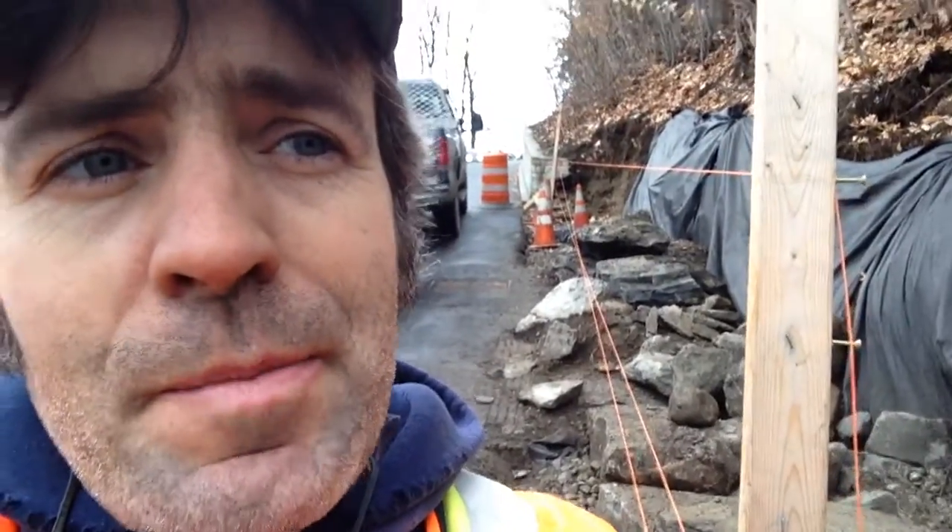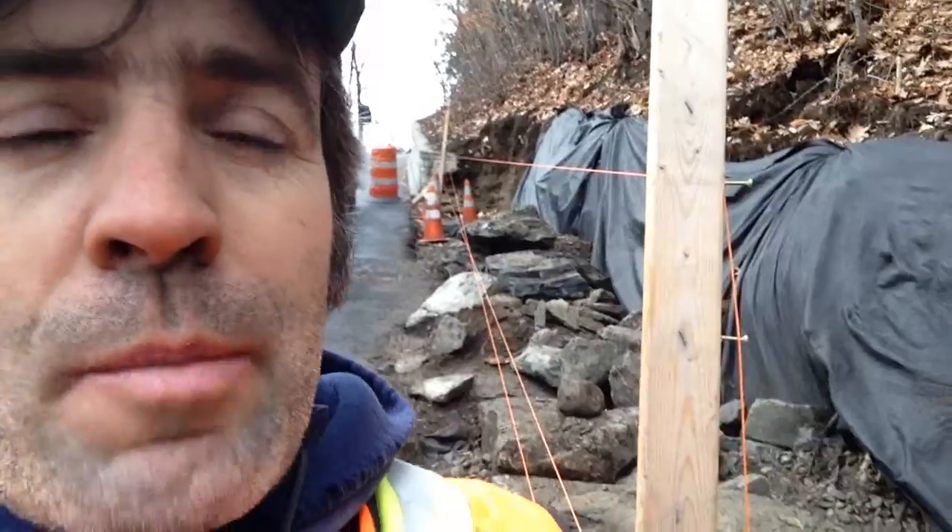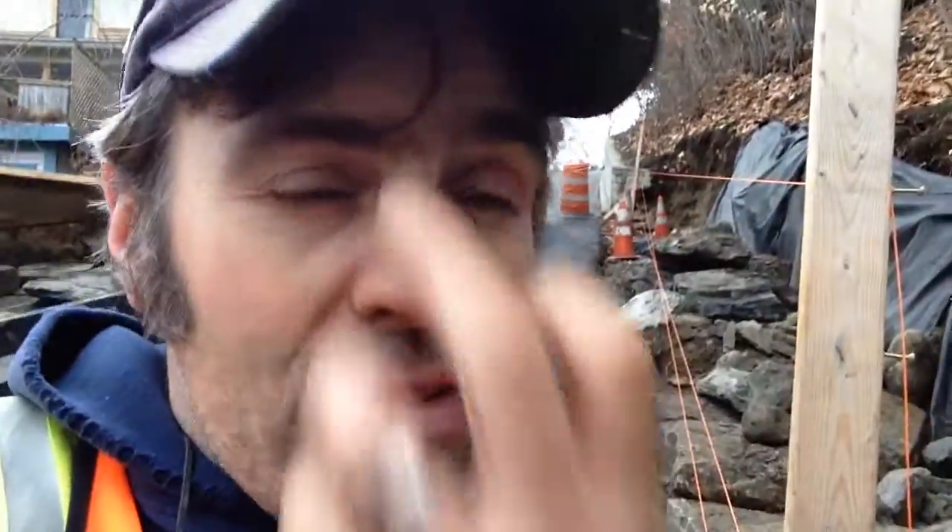I was just actually noticing the gray hairs I'm getting in my sideburns. I thought I'd show you that. I also wanted to show you a real quick assessment of where I'm at right now. I've set up my batter boards here on this wall, working for the town of Brattleboro. So I'm going up a slope here, and I just wanted to show you what's going on.